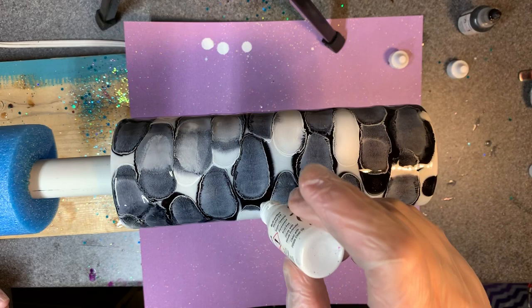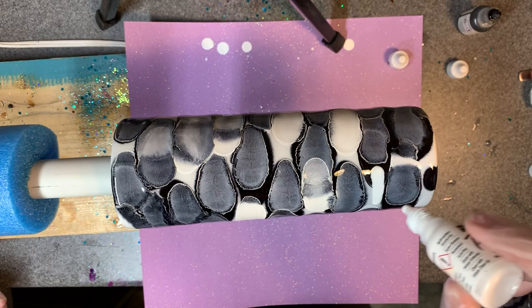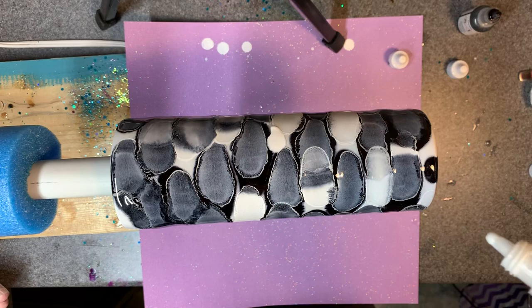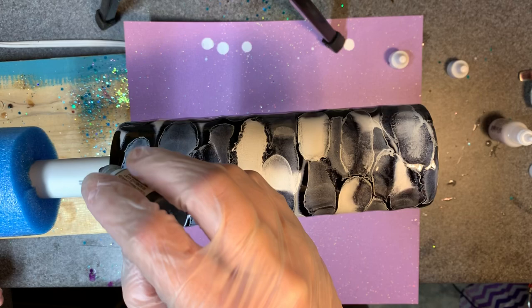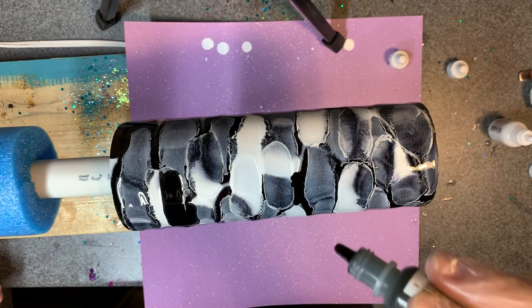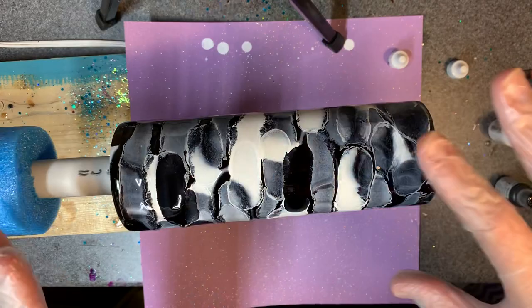I'm not super worried about getting the black out of the bottom to completely match, but I do want at least some swirling. You definitely don't want it naked, but it's not the end of the world if it doesn't have a lot on the bottom. That's majority going to end up gray. I'm going to throw just a little bit of black in here now in some of these bare spots — I don't want it to be all gray and white.